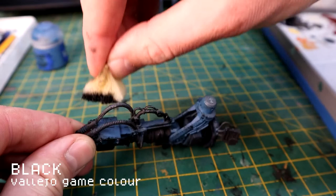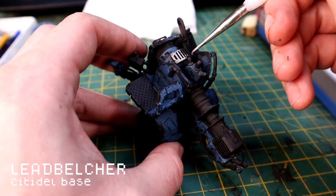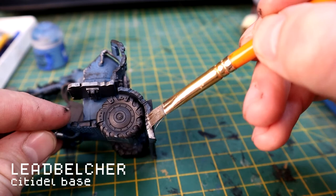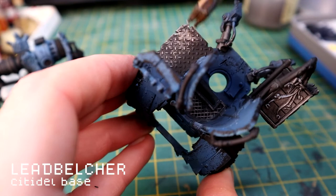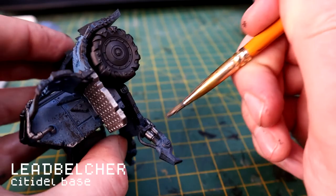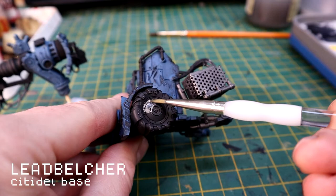Then I start picking out the metal bits with Lead Belcher, using a combination of dry brush technique and just slapping the paint on. It can be kind of rough because it's Orks - it doesn't really matter if there's overspill. The idea is to cover all the bits that are going to be metal in Lead Belcher and bring out some of the details. It goes on the black a lot easier than it would go on blue or any other color.